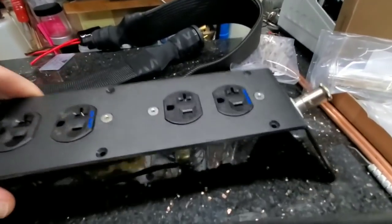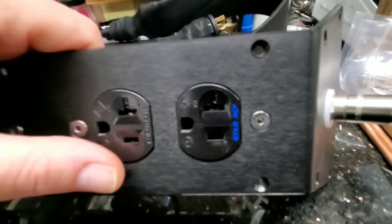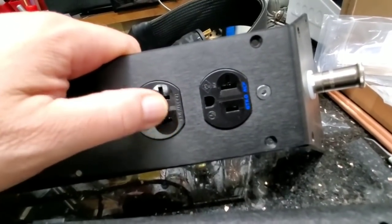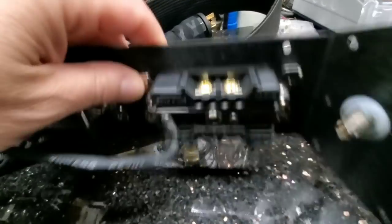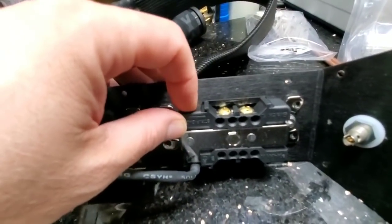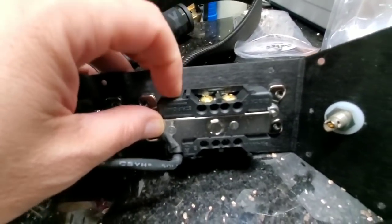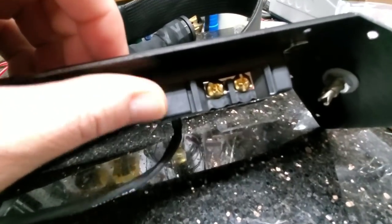Inside, these are Furutech GTX-D NCF receptacles — GTX is their top-of-the-line, made in Japan. NCF stands for Nano Crystal Formula, meaning the polymer body of each receptacle is mixed with nano particles of ceramic and carbon. This makes it impervious to vibration, helps filter stray RF, and is just a very high-end design. These retail for around $200 a piece.